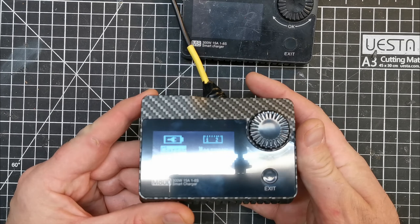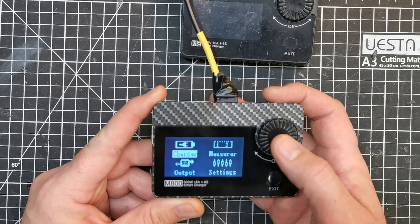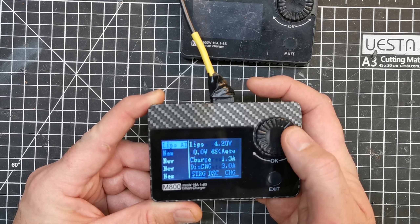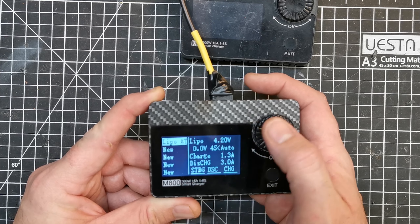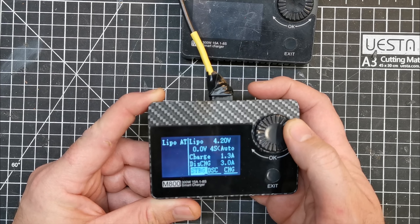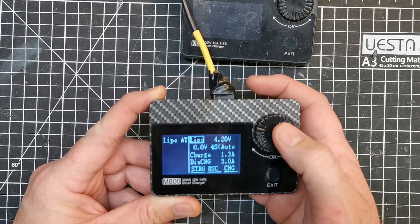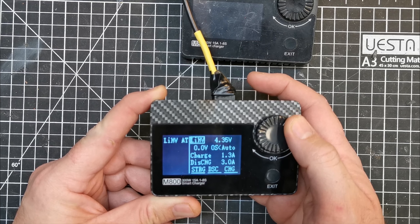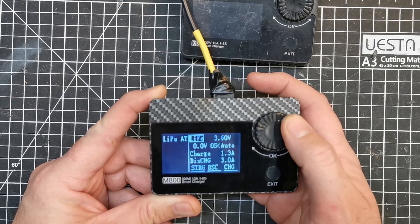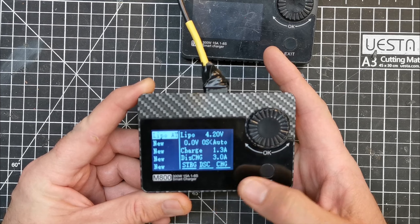This guy is essentially exactly the same — same pros and cons. The pro of this little guy is obviously it's tiny and for its size it pumps out a fair bit of power. You can set different profiles which it will remember, and of course you've got the usual charge, discharge, and all the rest of it. You can choose from various different battery types with a whole host of options.